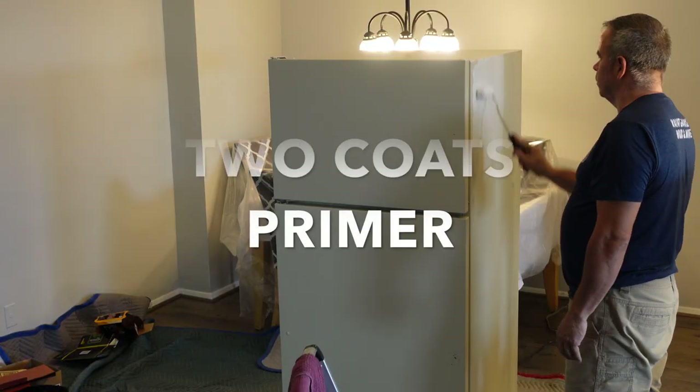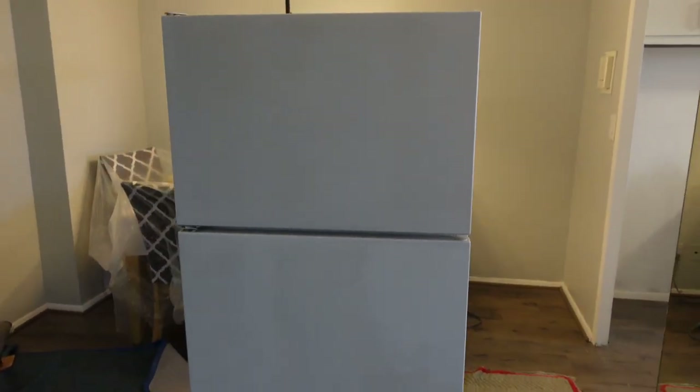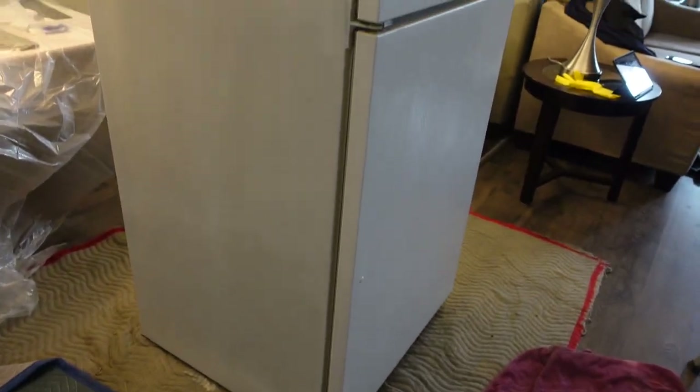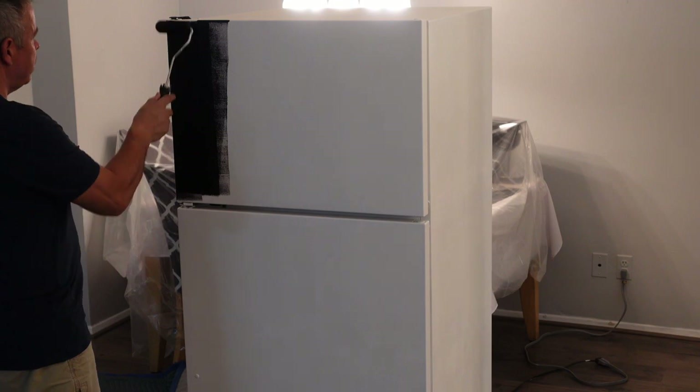The liquid sandpaper is done and dry — it's got a nice haze to it and no more sheen left on the refrigerator. I'm ready to jump into the Zinsser Maximum Adhesion Primer. I'm going to use two coats, 30 minutes in between coats, applied with a four-inch roller and maybe a little brush to get into the smaller areas. Once that's dry, I'll jump into the top coat, which is a high-gloss black paint. The first coat of primer is on — I'll let it dry about 30 minutes before giving it the second coat to make sure I get a nice even coat all around before applying the high-gloss top coat.